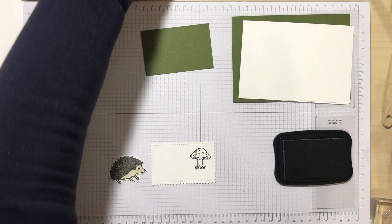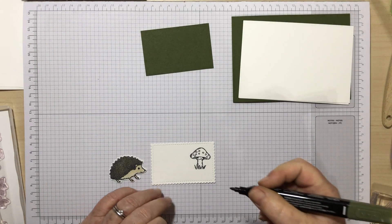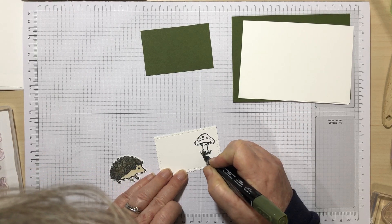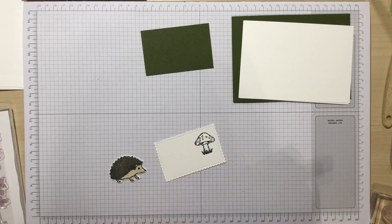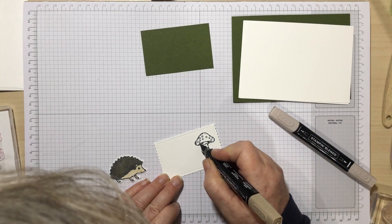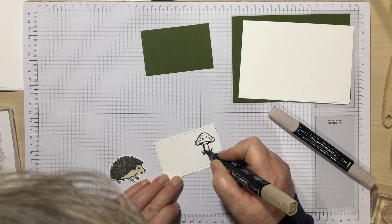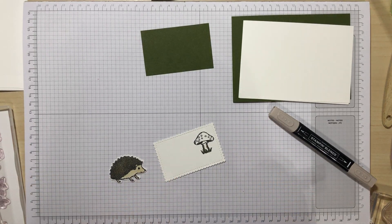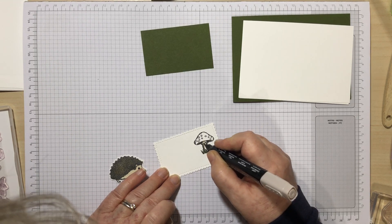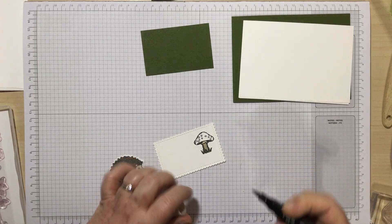I'm now going to use the Mossy Meadow blend to colour in the grass, using the bullet end and just putting little strokes so it actually looks like grass. Then I'm going to use the darker Crumb Cake blend and fill in underneath the mushroom in the darker shade, then the edges — the sort of edges of the stalk. Then coming in with the light and blending those edges in, so we're getting a little bit of depth there on the mushroom.